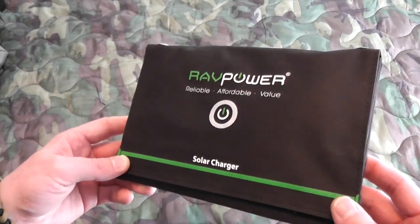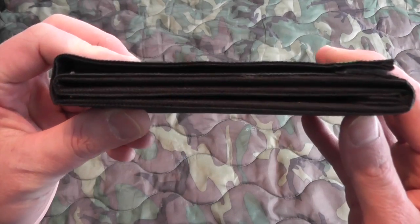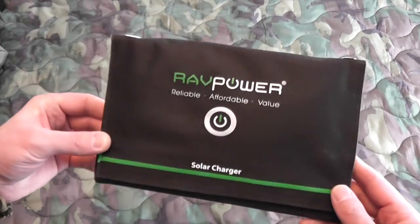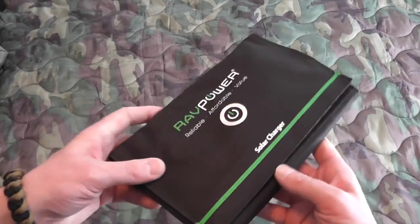This is the RavPower 9-watt solar panel. It only weighs 1.1 pounds, and as you can see, it's very low profile, so I really like that. These are great for charging up your devices, great for throwing in a get-home bag or bug-out bag and having portable power on the move.